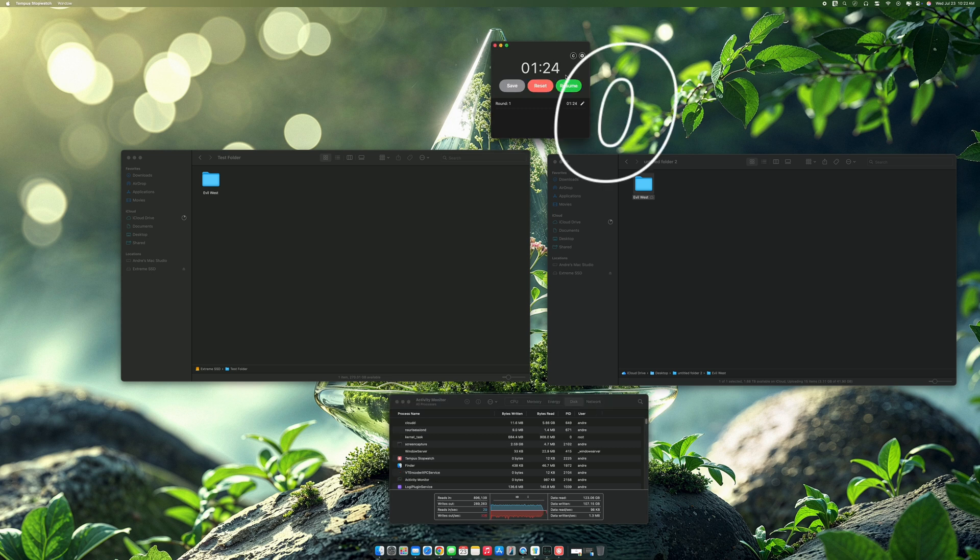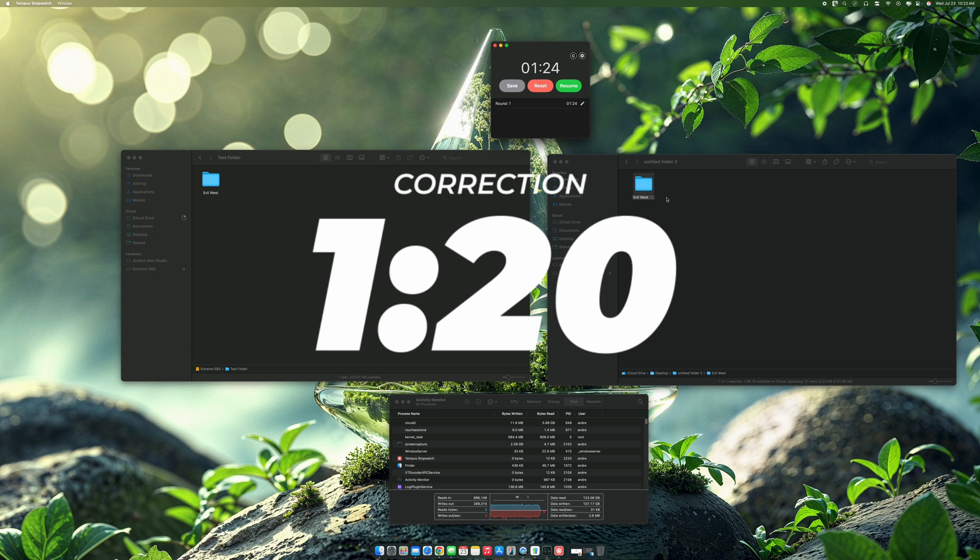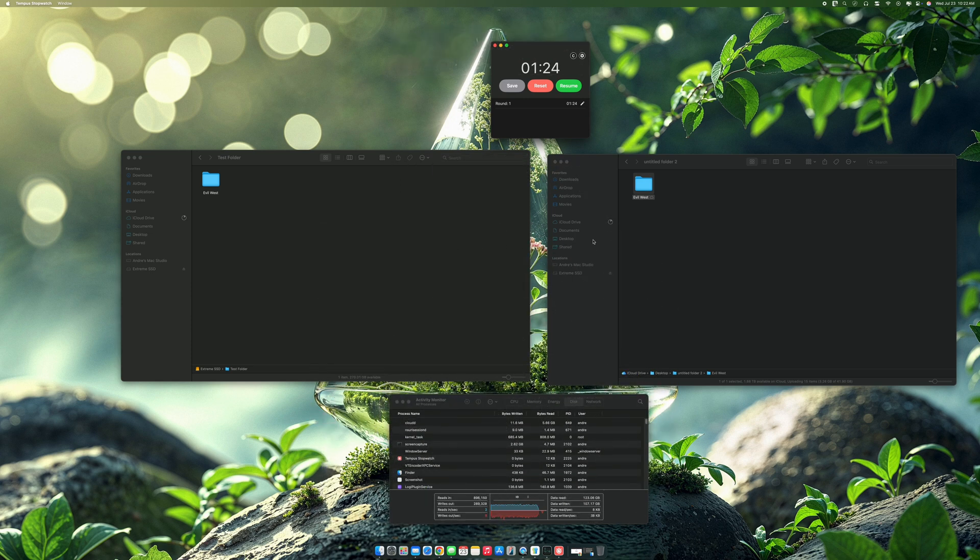If we go to Disk, we can see what is actually happening. It's doing a read of about 500 megabits per second and a write of pretty much about the same. We did about one minute and thirteen seconds — I kind of forgot to press the stop button right there. But it's pretty decent for what it is.